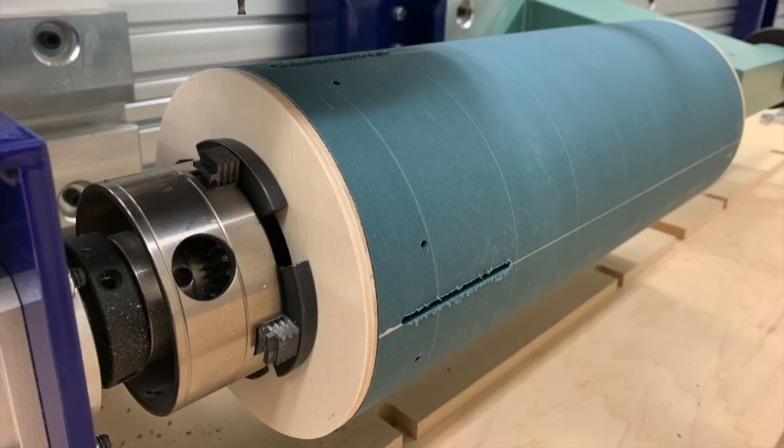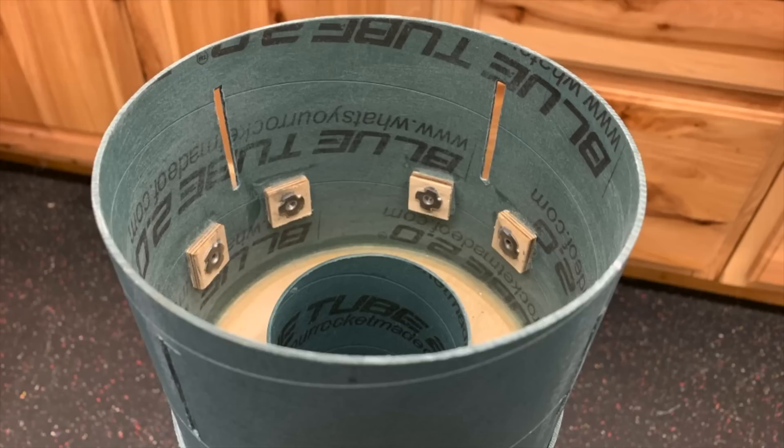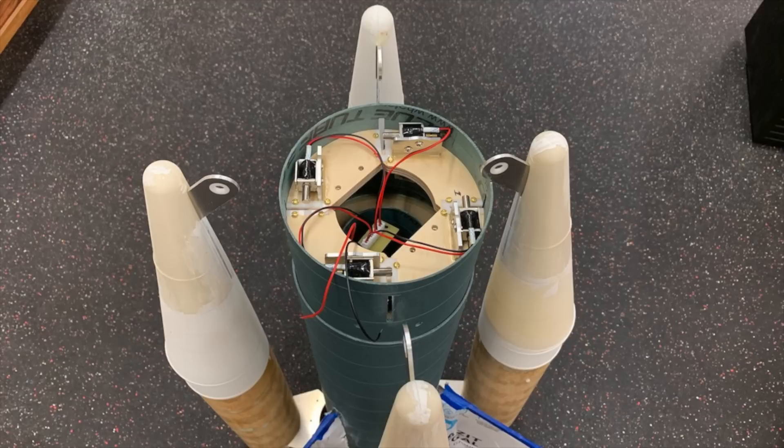Then it was time to turn back to the airframe — first the slots and screw retention holes in the midsection, then the corresponding slots and holes in the coupler in the forward end of the aft section. The retention ring slides inside the coupler, and the forward brackets on the boosters slide through the slots and engage with the solenoids on the ring.